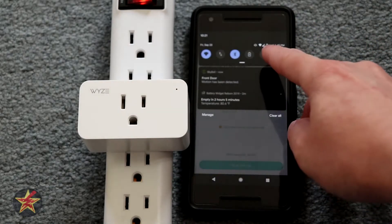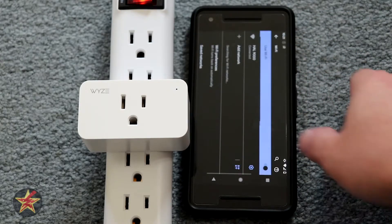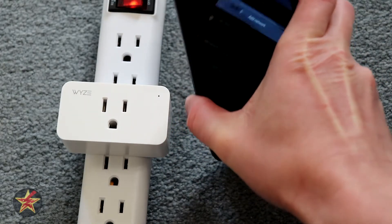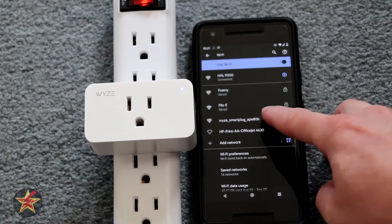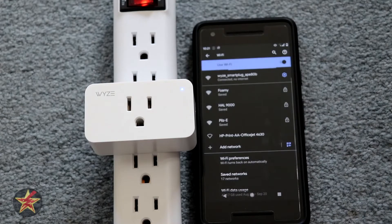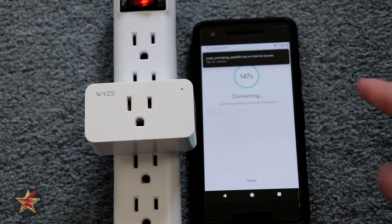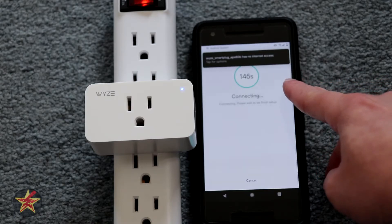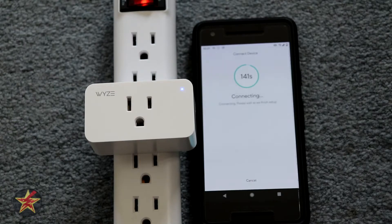So we're going to hit the drop down here and we're going to long press and hold and get that to go straight, because I don't know why it decided to go crazy on me. Alright, here's our Wyze plug — we're going to connect to that and then we go back here. It's connected but has no internet, which is fine, and then we're going to sit here and wait for the countdown to connect.